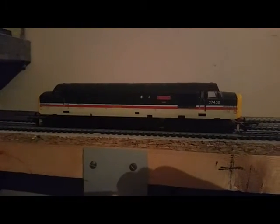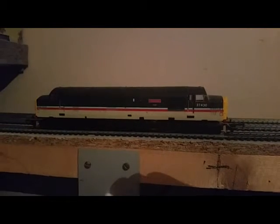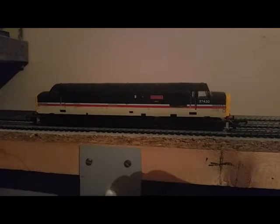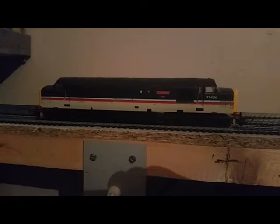Next up is another one of my swap meet purchases — a Lemur Class 37, number 37430, in Intercity livery. One of my purchases from the Elsica swap meets that used to be held at the heritage centre. A lot of my stuff that isn't bought new or off eBay has come from swap meets.